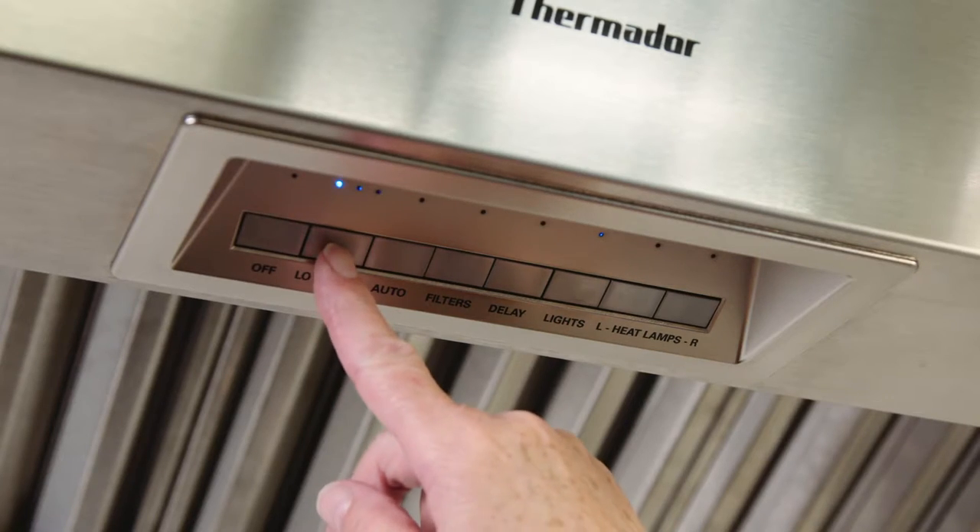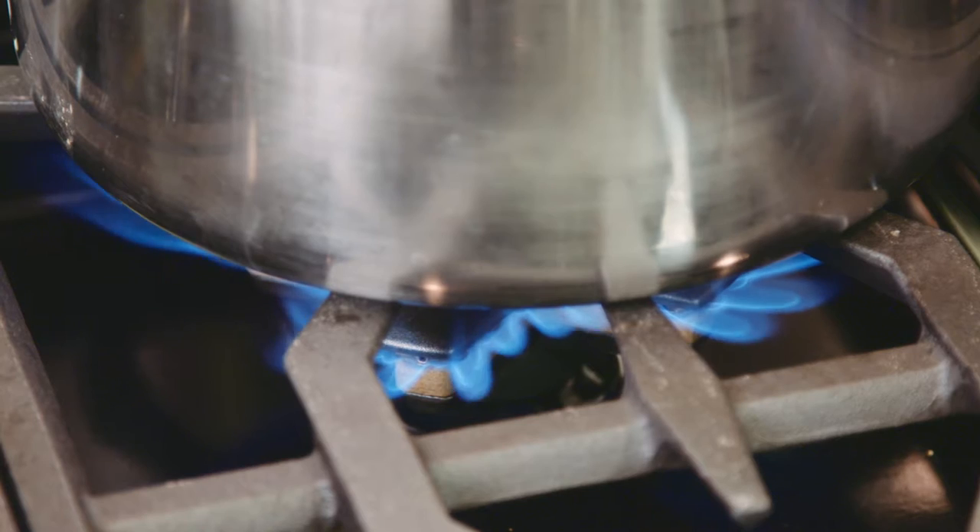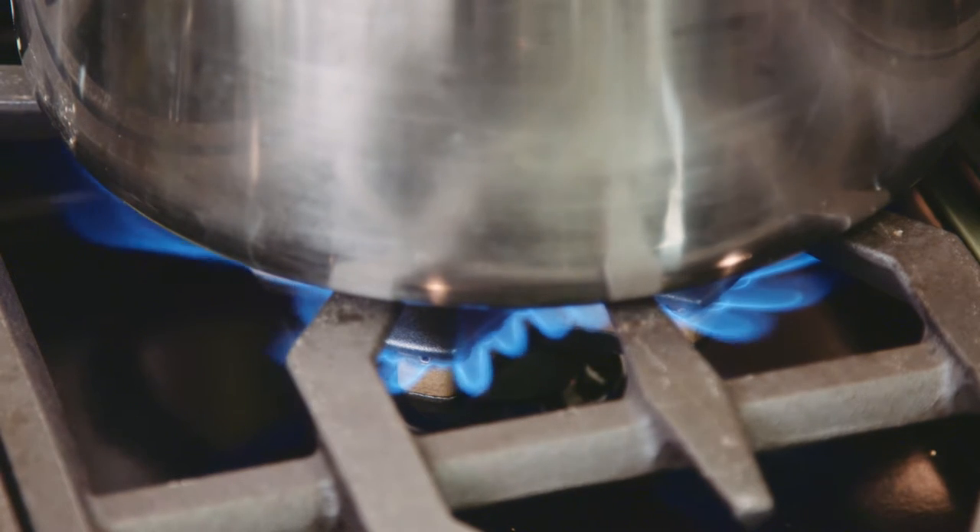The first thing to remember when you're cooking on your professional cooktop is before you turn the cooktop on, be sure to turn the ventilation on. When you turn the ventilation on, even to a low speed, you establish air flow. That means any of the grease, the particulate matter, the fumes — everything is going to go straight up the vent instead of into your house.